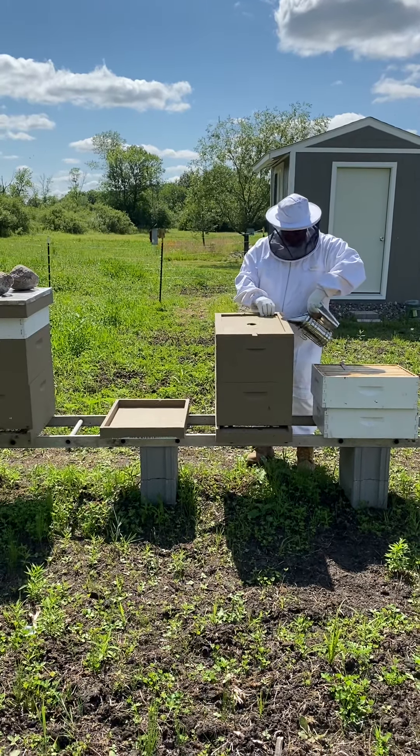This hive is not doing quite as fast as the other one. So far all I'm seeing in these top ones is honey and nectar — I'm not seeing any brood. Is that why you did not put an excluder on?